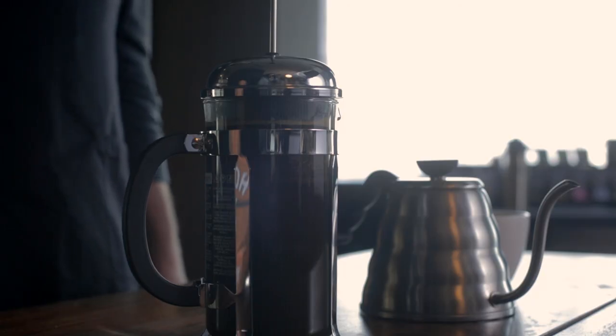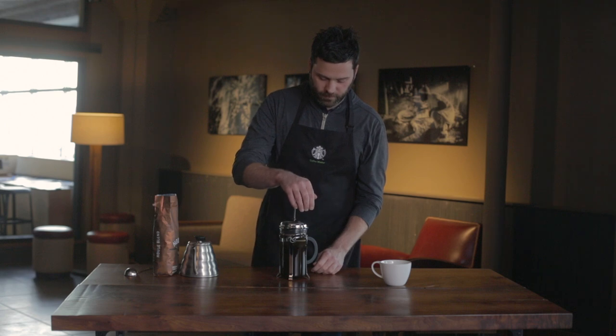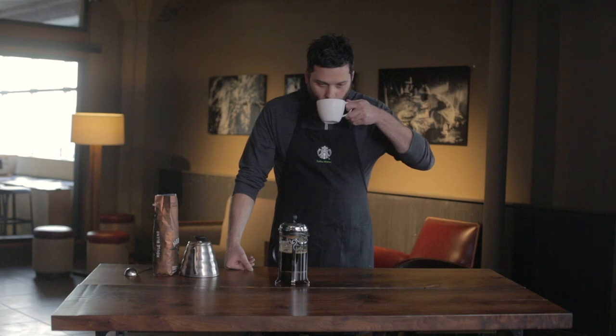Once we hit the four minute mark we're gonna gently plunge it and enjoy it. To me coffee press is the real essence of coffee. It's a bold flavor, it's syrupy, it's the true flavor of the bean.